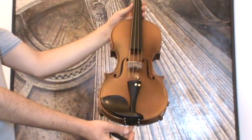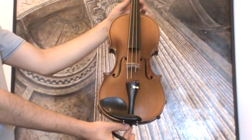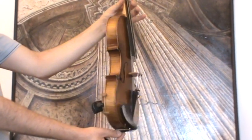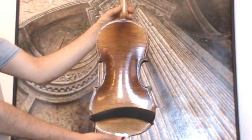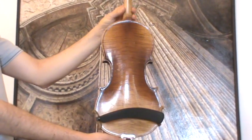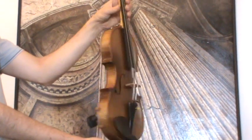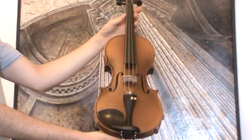A fine oval check for violin by Stanislav Brasta, around 1950s. The violin shows a nicely flamed two-piece maple back; ribs and neck are from the same wood, and a medium to fine-grained spruce front.